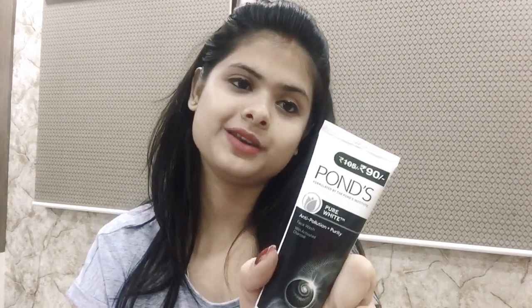So guys, I want to tell you what the price is. This price is Rs. 90. You can see that it has been written on the packaging — the price of Rs. 90.